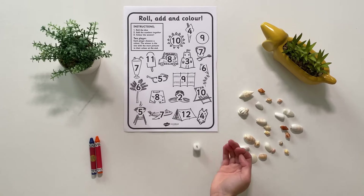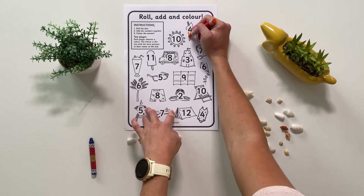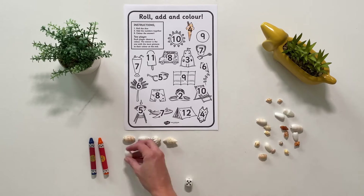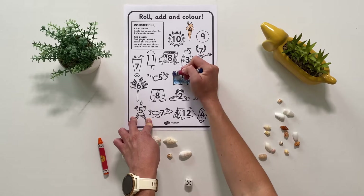In this activity children will roll the dice two times, add the numbers together and colour in the answer. They can use small objects such as counters or shells to help them to add the numbers together.